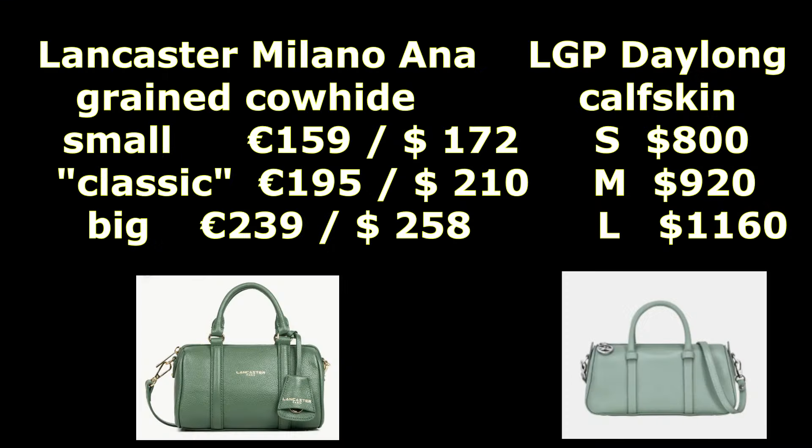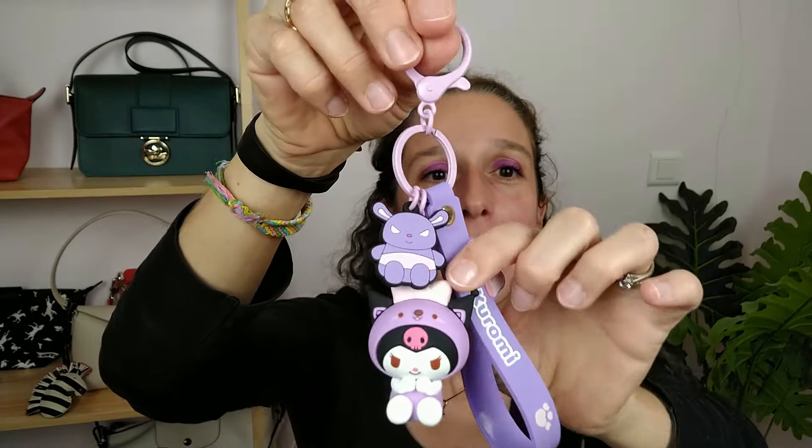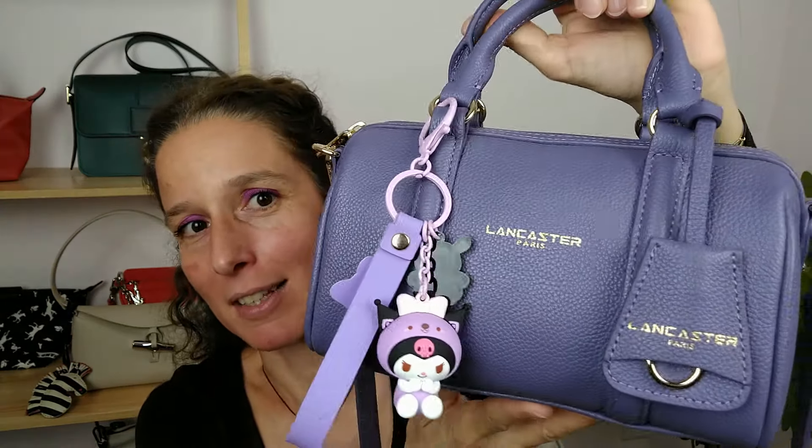I'll also make a little note about the difference with the Daylong bag. I repeat: it's not the same level, but I do think the price difference should be taken into account before paying more than you need to. And another fun find from this unboxing — I'm so happy, I found this Kuromi bag charm. I'm a huge Hello Kitty fan, and when I find something like this, yes, it's adorable. I am a child, but it's so cute!